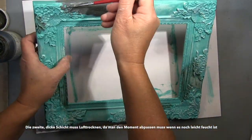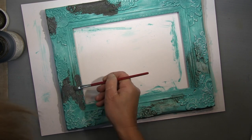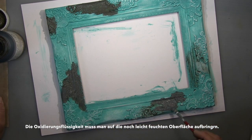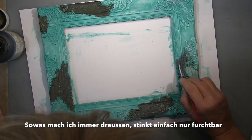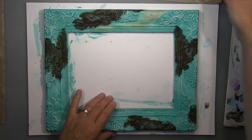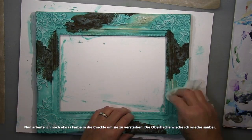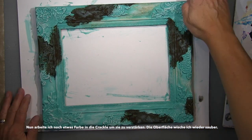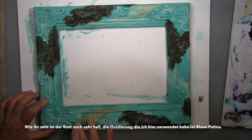The funny thing is, when you get the rust medium out of the pot it's really gray, but it starts immediately to oxidize - as soon as it gets contact with the air the process starts. Of course not so quickly that you get an immediate rust effect; that's why you need the oxidation liquid. You need to get the right moment when it's almost dry but still tacky so you can put the oxidation medium on top. No heat drying here - you have to wait, but it doesn't take ages. I put the liquid stuff on outside because this chemical stuff stinks awfully.